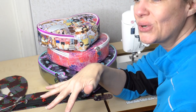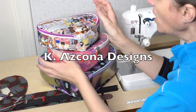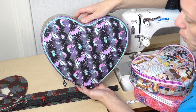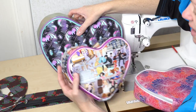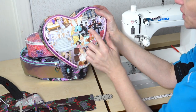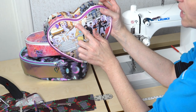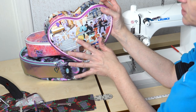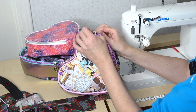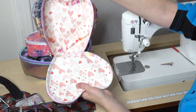Hi, I'm Beth from Sew Country and today's tutorial is for the latest pattern from K. Ascona Designs. This is the Heartbreaker. The Heartbreaker is going to come in two sizes: the Heartbreaker, which will be crossbody or backpack size, and the Little Heartbreaker, which is more the size of a wristlet. It's a great quick sew and that heart shape comes together so smoothly — not a lot of puckers, and when you open it up the zipper doesn't catch and you get a really nice opening.